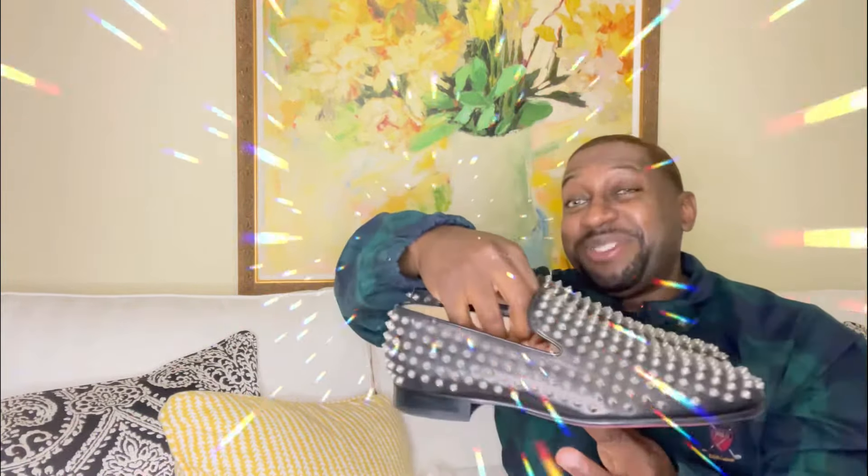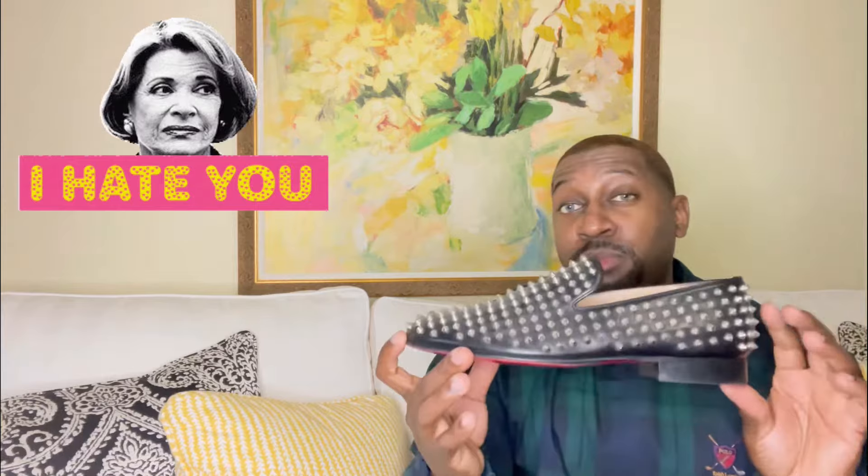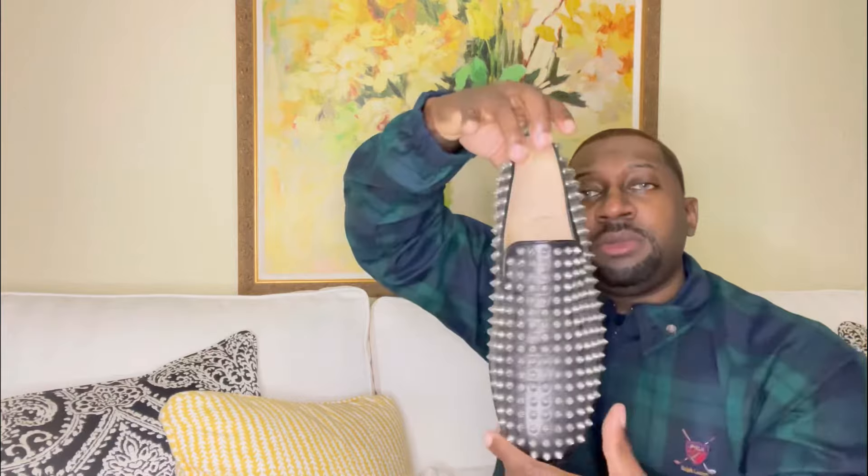Starting off with the shoes — check them out. I think these shoes definitely pop, but out of all my collection, this is most people's most hated shoe. This is called the Roller Board Spike. In my opinion, I love them — definitely not for everybody. You have a black leather shoe with silver spikes, and the attention to detail is awesome.